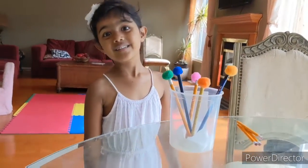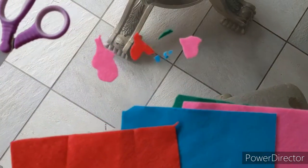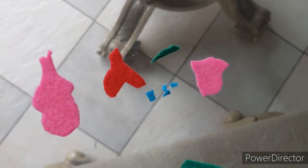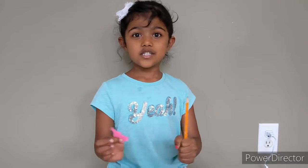Happy writing! Now we're going to make a Trolls Paw topper. I'm using felt to make this. Cut the felt into shape like this. Now I'm going to glue the parts to the pencil.